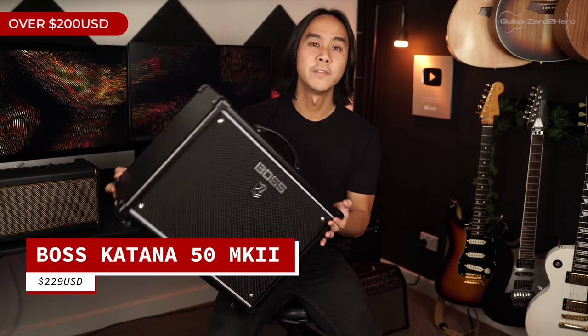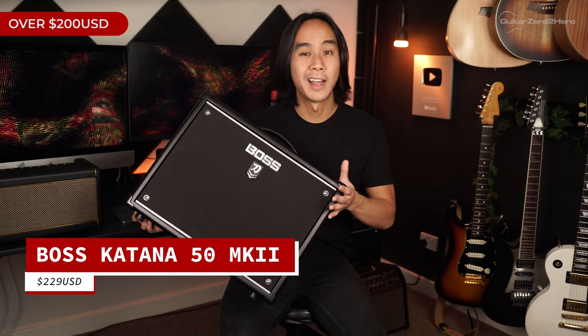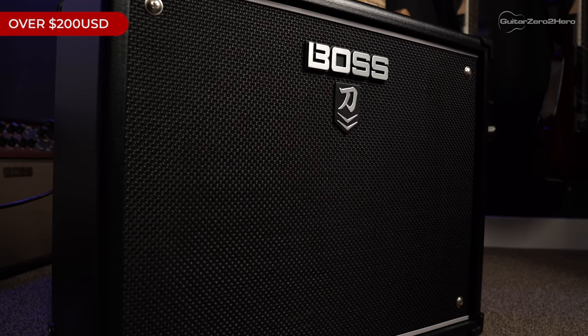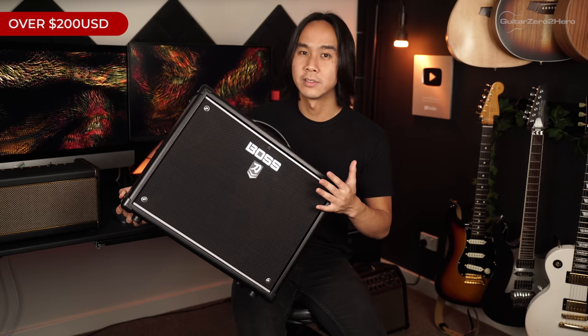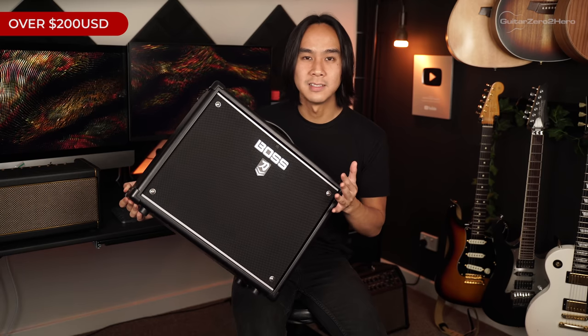Now let's move on to pricier gift ideas for more serious players or those with a bigger budget. My first pick is the Boss Katana 50 Mark II — the amp I use to record basically all my electric guitar lessons and I absolutely love it. It's really light, super easy to use, with a wide range of amp tones and effects. It can be used as a super quiet practice amp or loud enough for rehearsal or gigging with a full band. For any beginner electric guitarist, this is the amp to get.